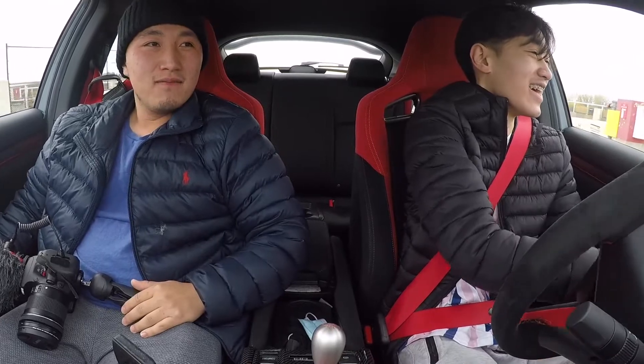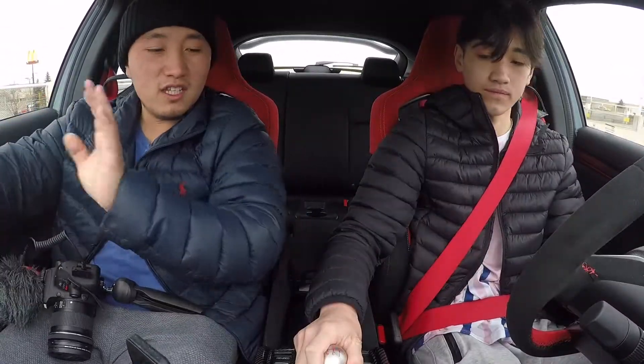Hondas are really good beginner cars. It's really easy, huh? Yeah. Control your feet — it's always like this. Very slowly. Every time it's neutral you can release your foot from the clutch. You don't have to worry about it anymore. Okay, you got the hang of it? Yeah, a little. You think you can do it without me? Maybe.